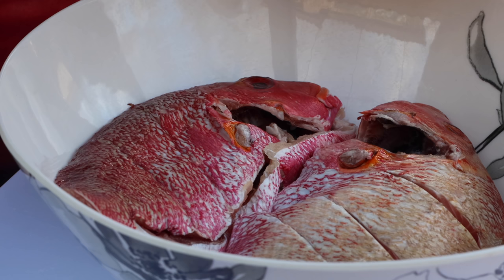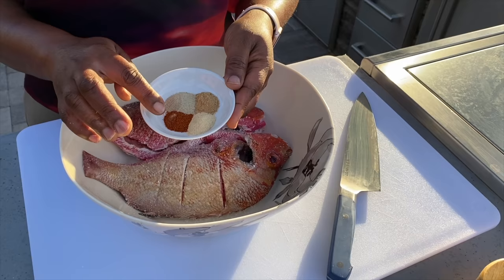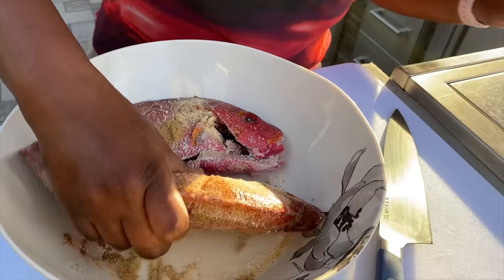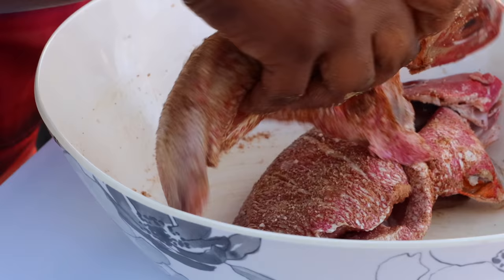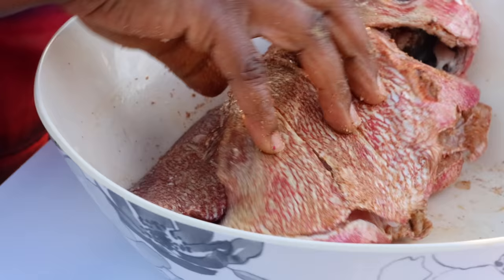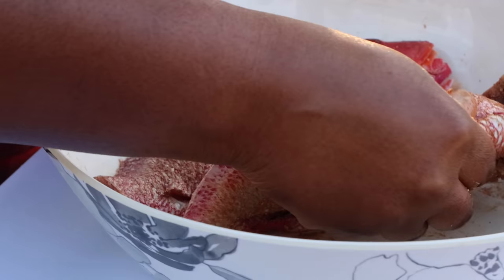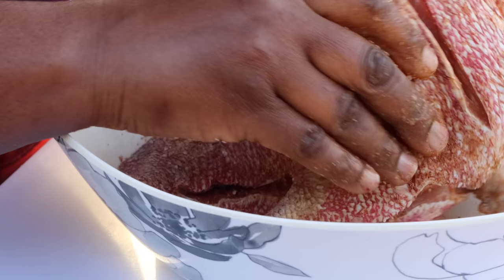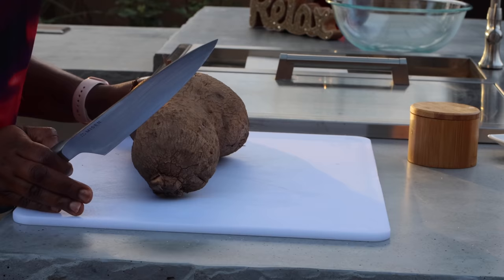I'm adding some salt, cayenne pepper, white pepper, ginger, and garlic powder. I'm just going to go ahead and apply this to the fish — this is going to bring a lot of flavor, fragrance, and of course a bit of spice. Just make sure it's all very coated; get some in the incisions as well. Then set it aside to marinate, and then we'll focus on the yam.